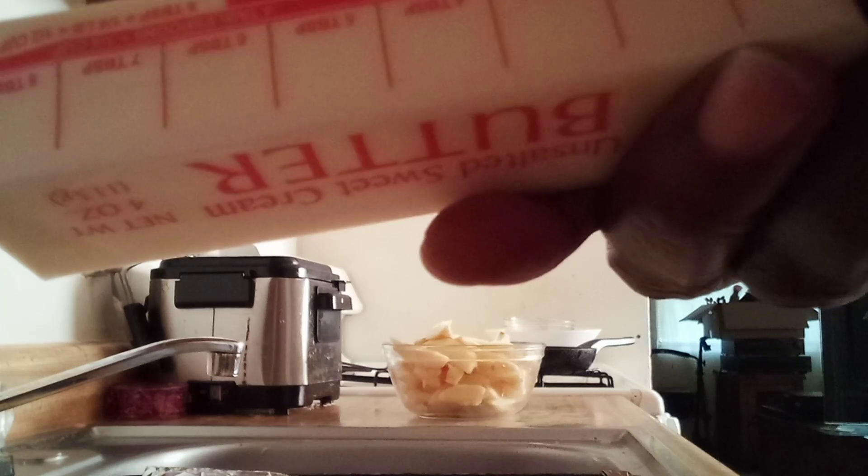If you want to make an apple pie, get you a stick of butter, melt it down, sugar, cloves, cinnamon, and hold on for the rest. Unsalted butter.